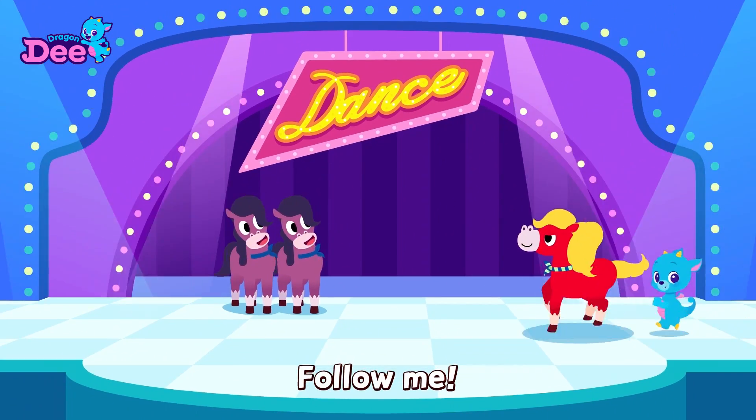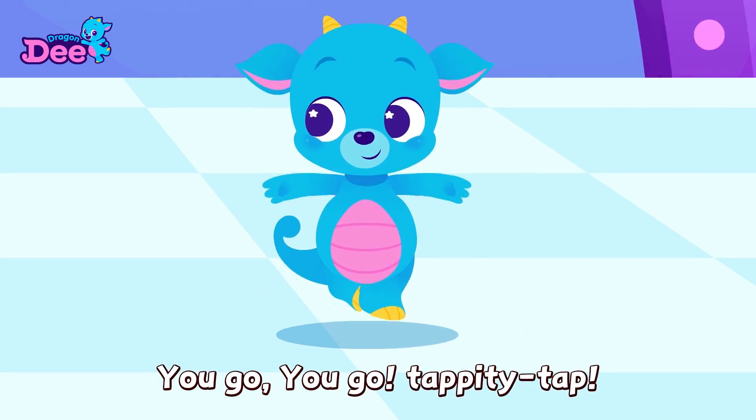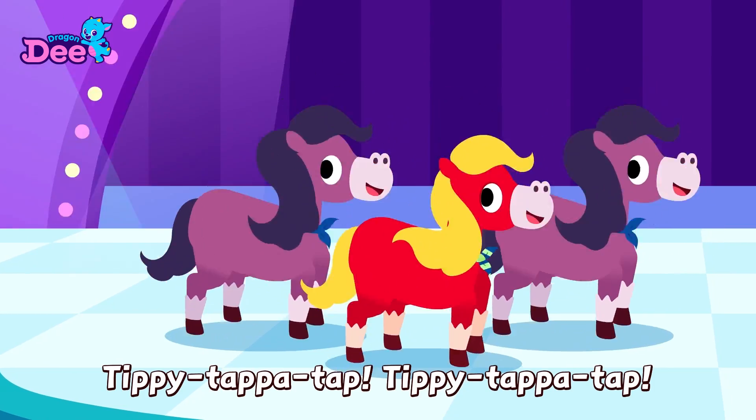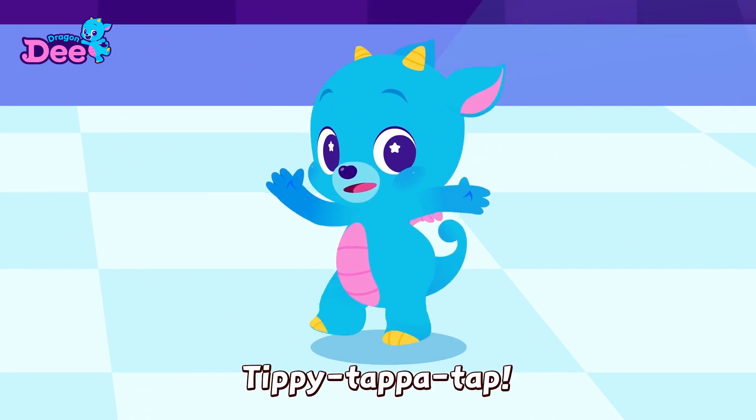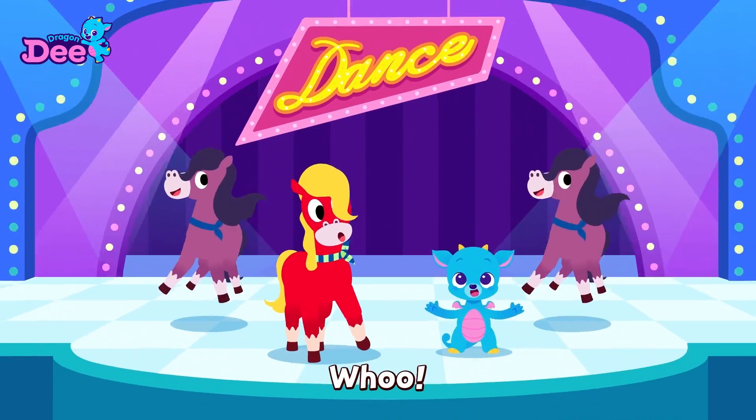All together! Tip-tip-tip-tip-tap, tippity-tap. Tippy-tappy-tap, tippy-tappy-tap! Hey, go — tippy-tappy-tap, tippy-tappy-tap! All together! Tippy-tippy-tippy-tippy-tappity-tap, tappity-tap! Woo!